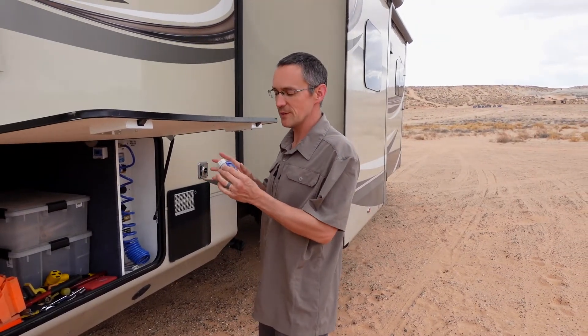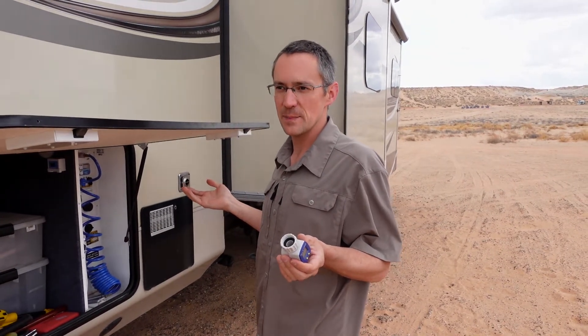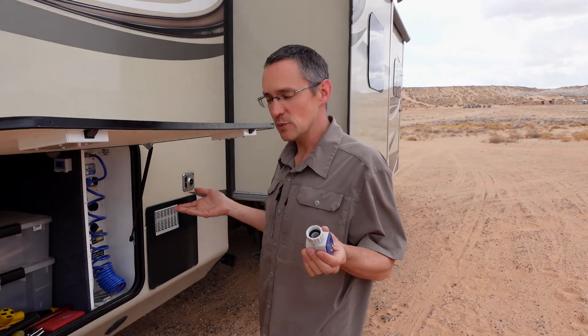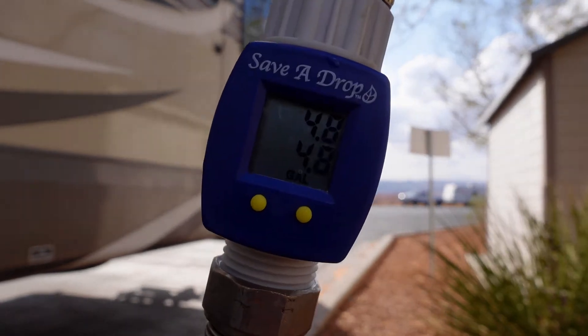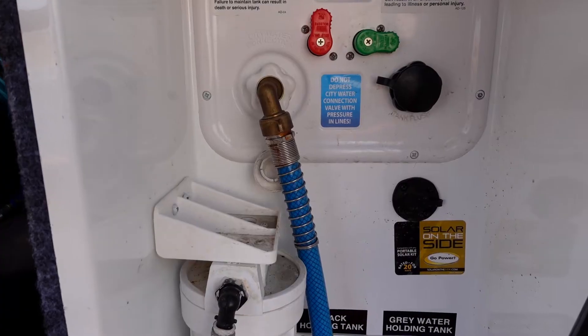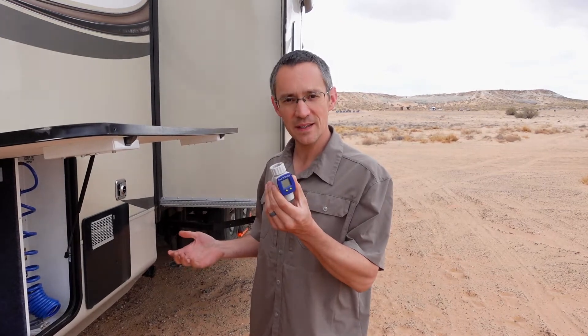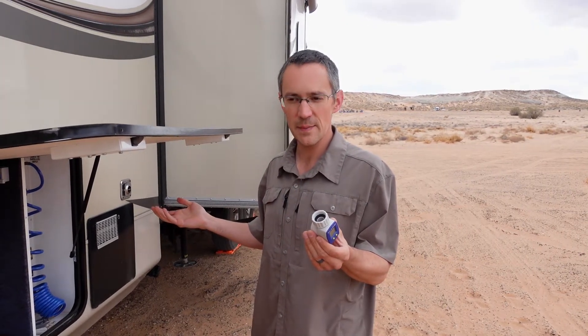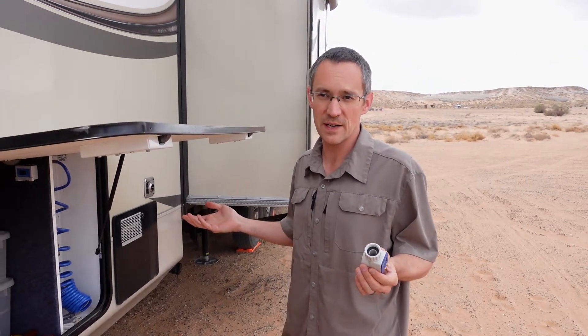The first flow meter goes right on the water spigot and then connects to our hose that goes to the water fill. That's super helpful for knowing exactly how much water we've put into our freshwater tank. If I'm only going to be boondocking for a couple of days, I'll only add 20 or 30 gallons to save on weight. It also tells me within a tenth of a gallon how full the tank is getting — we have a 65-gallon tank — and keeps me from overflowing it. If you're at a campground without sewer hookup, you can leave it connected and know when you're getting close to filling a gray tank after using 40 or 50 gallons.